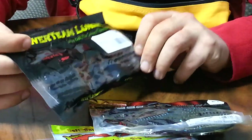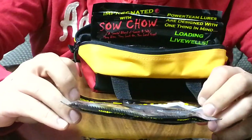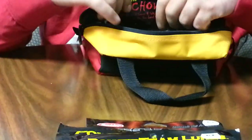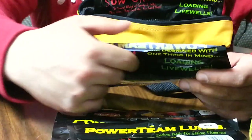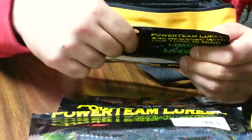Power Team Lures four-and-a-half inch Bully Grass Devil. Power Team Lures Craws d'Irve in Green Pumpkin Scupper Swirl. And a 3.5 Texas Red Jig in Watermelon Red Flake. This is actually a sample pack of the Craws d'Irves.